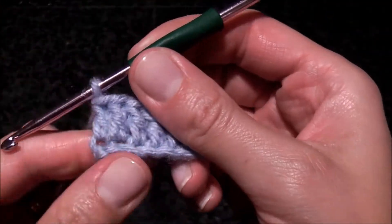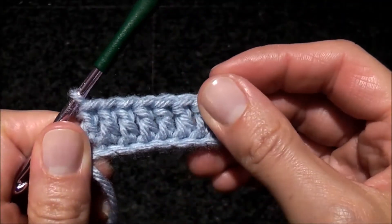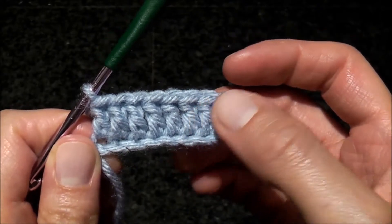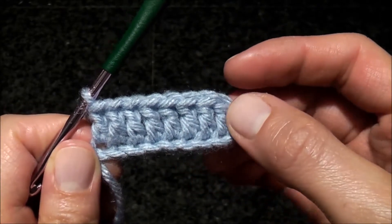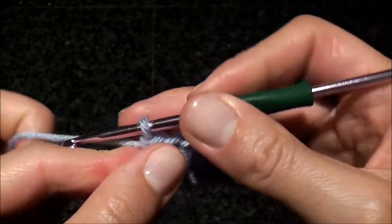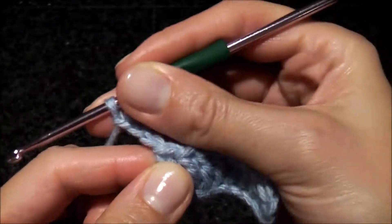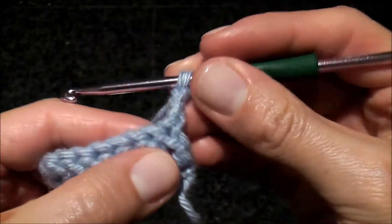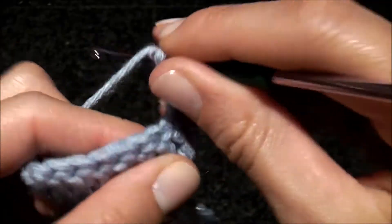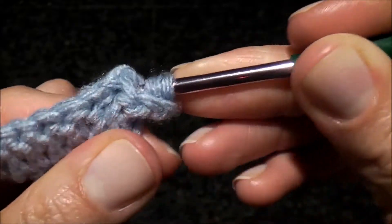In this video I'm going to show you how to do crochet ribbing, and this is way number two. You do this with double crochets. I started with a row of double crochet stitches, so I'm gonna turn, chain three and turn, and now I'm gonna do a row of back post double crochet stitches.